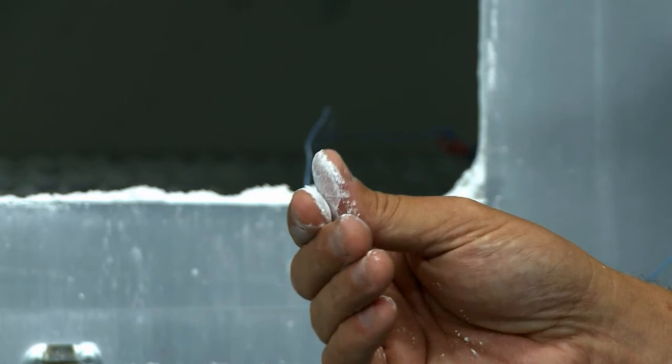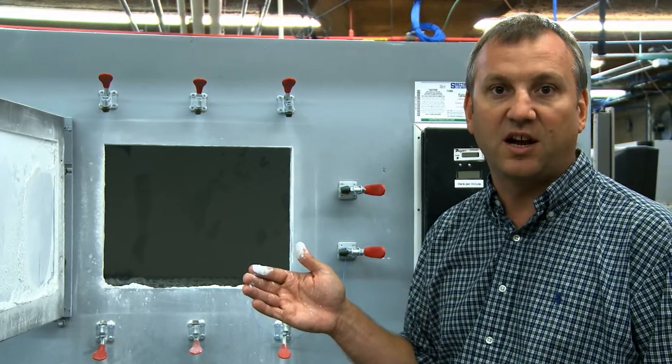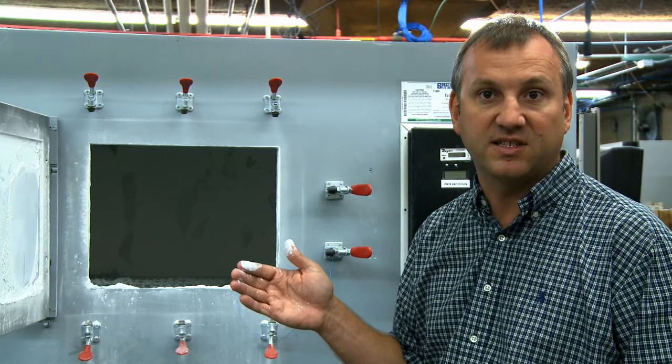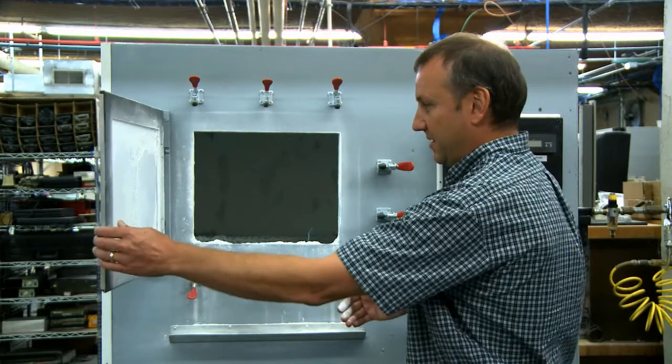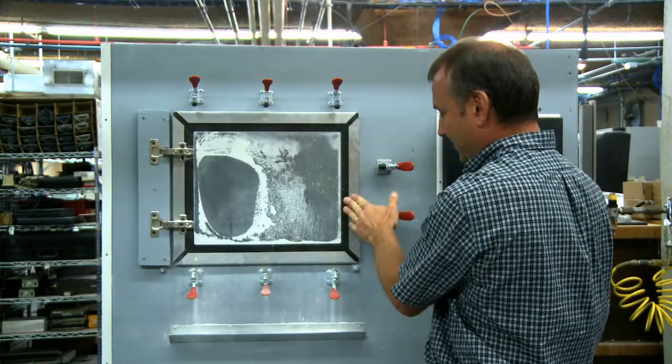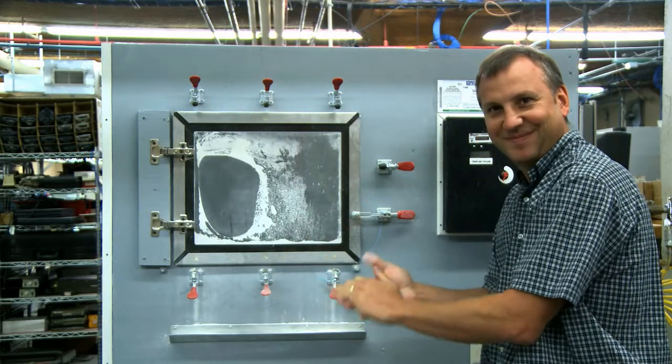In the real world you can have an instance where dust gets inside the product, gets caught between the scan lenses and the scan engine, or gets caught underneath the display and you can't wipe it away. So what we want to do is keep all of the dust you'd see in a normal user's work environment out of our product.